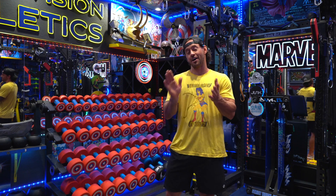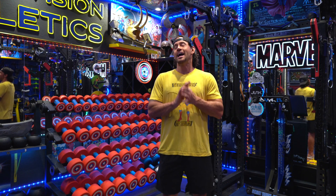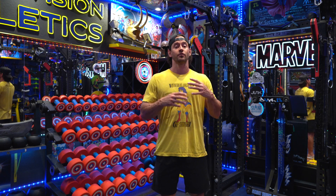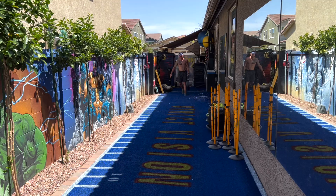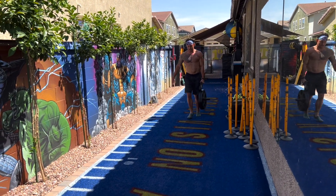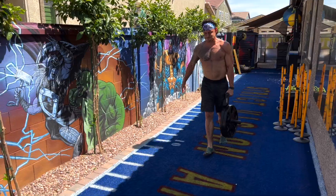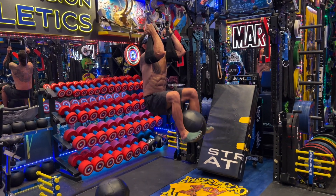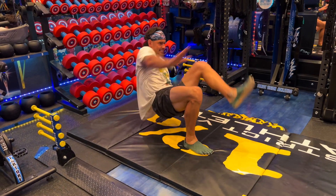Hello everyone, Brandon here with a sneak peek of our latest mesocycle. What we offer at Strict Vision Athletics is not just in-person training. We actually offer a Vimeo channel where we have pre-recorded all of our training — the mesocycles that periodically intensify month by month, depending on whatever goal it is you're trying to reach. Our Vimeo channel is where all of that is stored, saved, and available for your viewing pleasure.